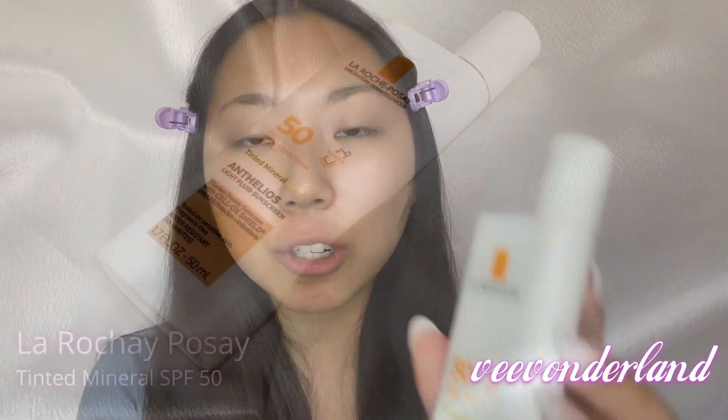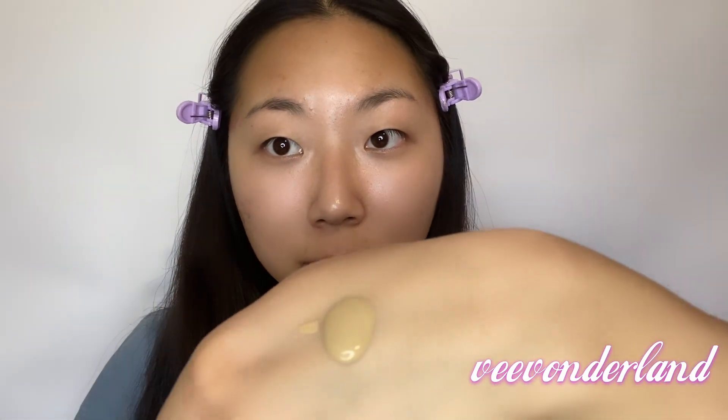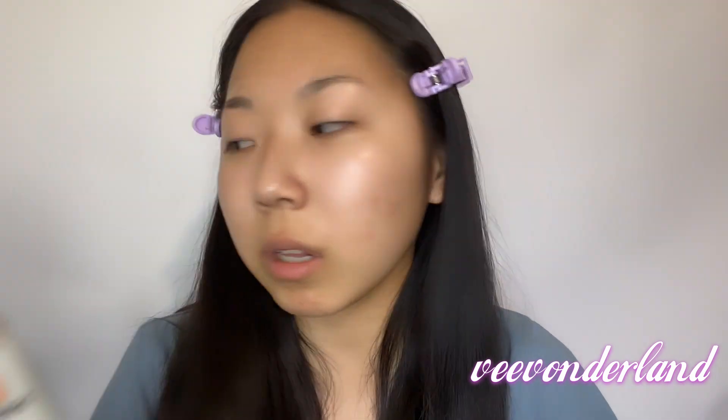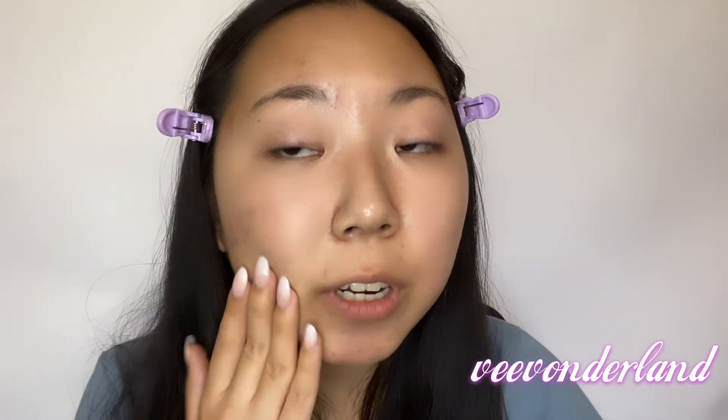We're going to start with the lowest supposed coverage, and this one is a La Roche-Posay SPF 50 mineral tinted BB cream. As you can see, it has a very liquidy texture and it's very close to my skin color. This only comes in like one or two colors, so it's kind of a one-color-fits-all. It's supposed to be very light coverage for a very natural look, and it's mostly for people who want a little bit of color correction with SPF on their face. It's a very oily kind of foundation.